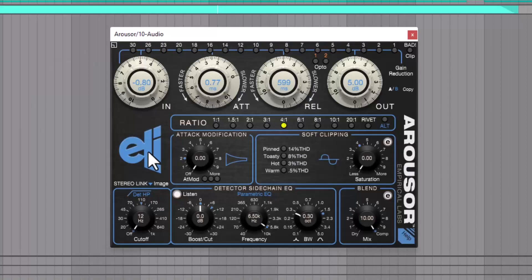Dave Durr said he wanted to get a hardware tone and vibe into the Arouser and take advantage of some software-only abilities. There's an attack modification knob, soft clipping control, detector sidechain EQ, bandwidth control, additional LEDs that go up to 30, an 8-to-1 ratio not found on the Distressor, and a mix knob.